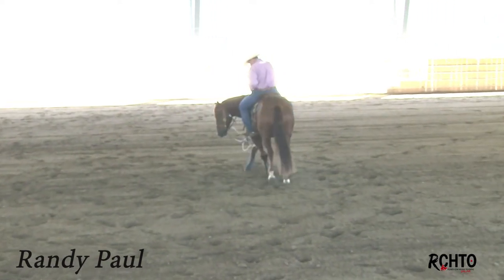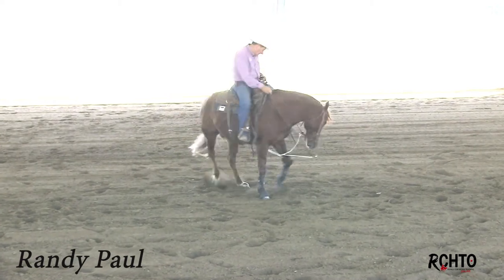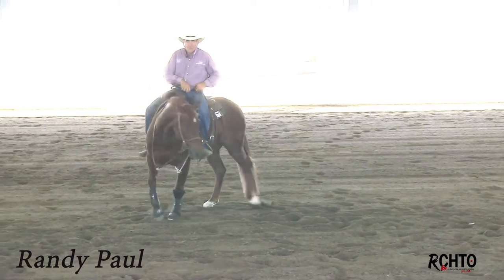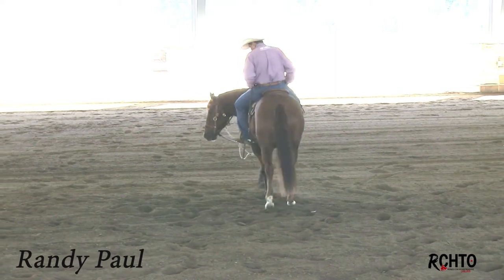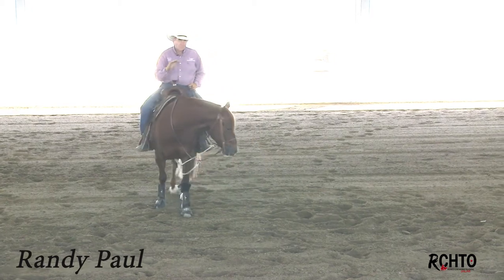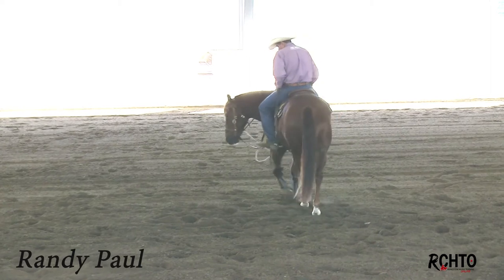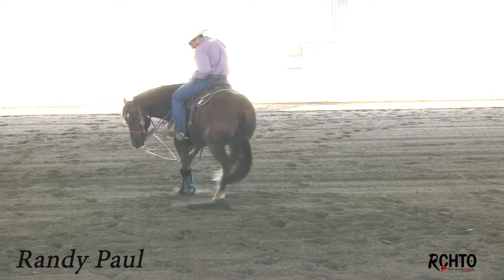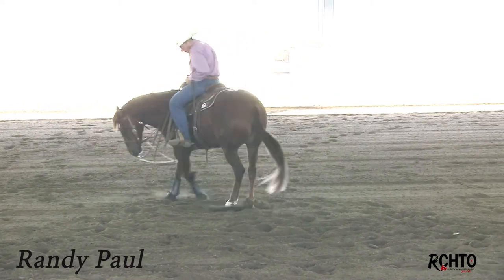I'm not going to use my outside rein. I'm just going to change feet and let him follow that nose. Then I'll change feet again and let him walk right back out. The biggest reason I do that is I want him to be able to go in and out of the turn without changing his head — go in smooth and out smooth. I'll change feet, wait on him, just let him crawl around that turn, and then right back out.